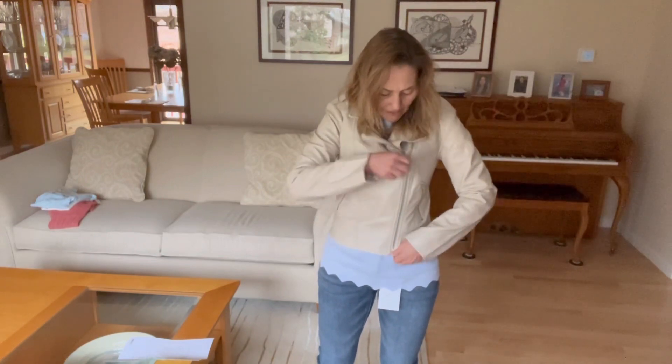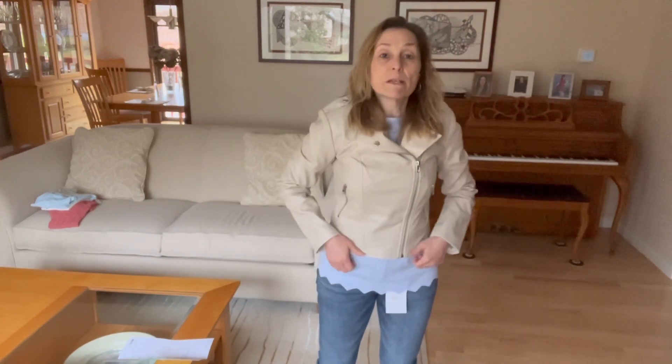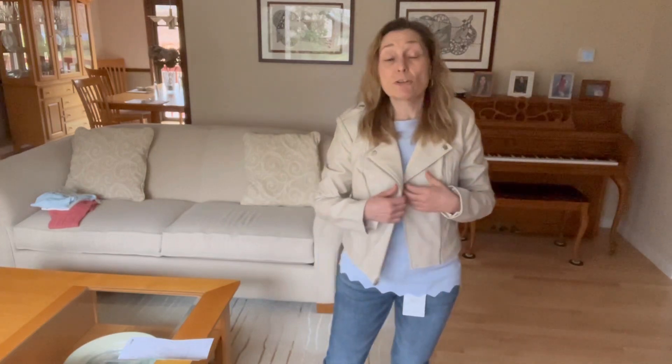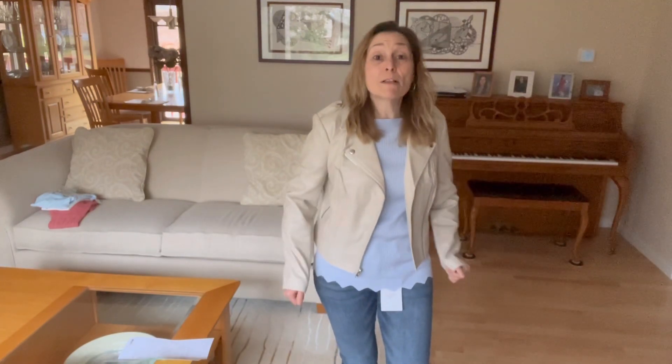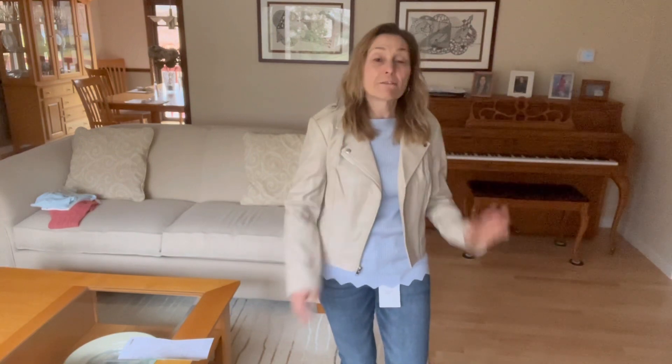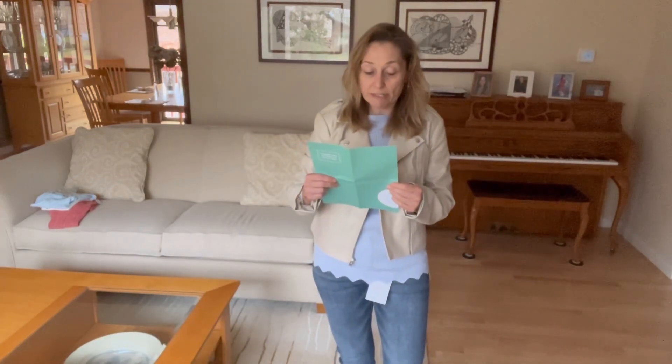I'll zip it up so you can see how it looks. It's an extra small with plenty of breathing room and movement. This is a no-brainer — I don't need another moto jacket, I really don't, but I don't own one in off-white. It's a lightweight one so it'd be great for spring. It's very flexible and I'm seriously considering keeping it.